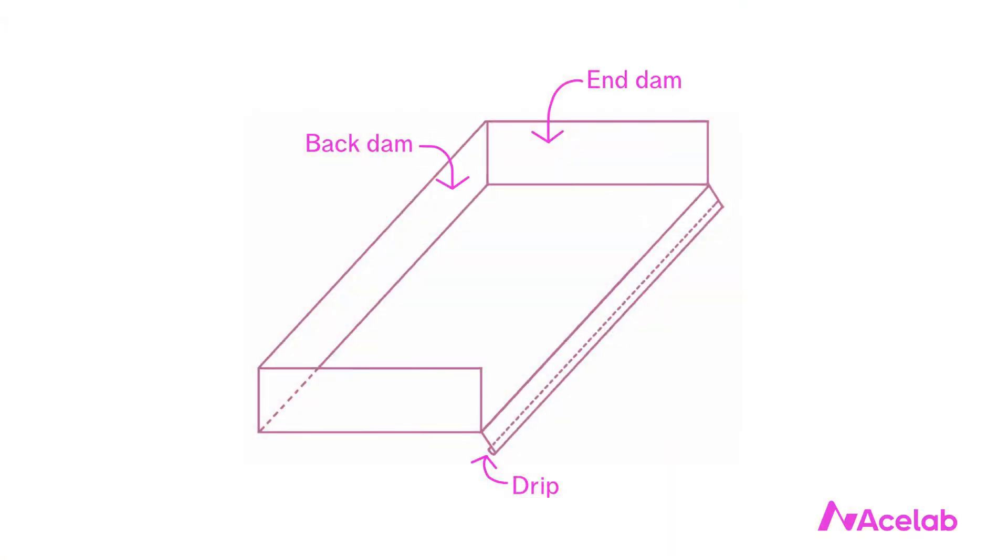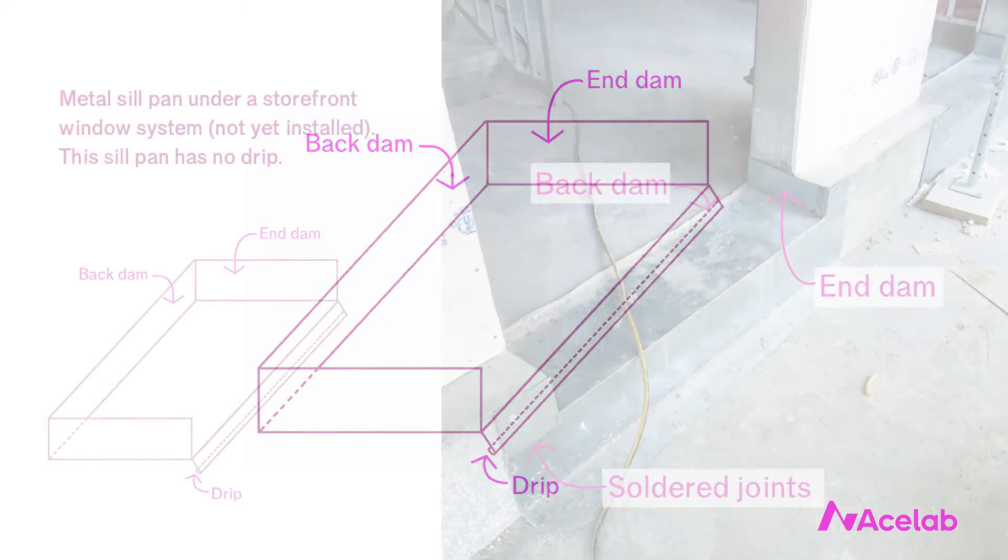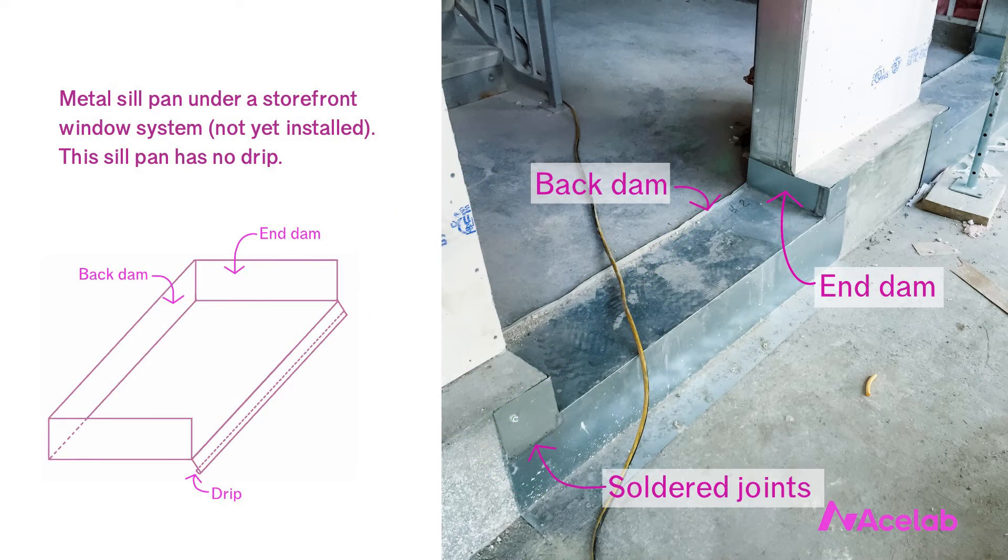What is a metal sill pan, and why do we use it when detailing windows? A metal sill pan looks approximately like this. It's a shape we make out of metal — usually a single flat sheet that we cut and bend. The parts we bend are continuous and watertight, but the parts we cut are not; we smear those metal-to-metal joints with sealant or solder them. What we're left with is a pan with a back dam, two end dams, and a drip edge.